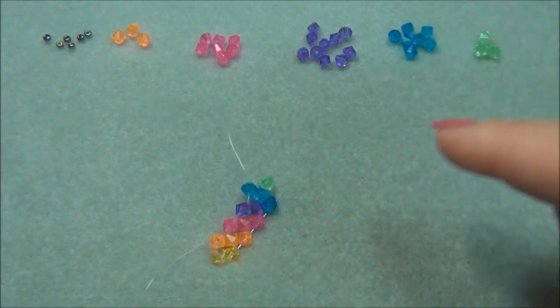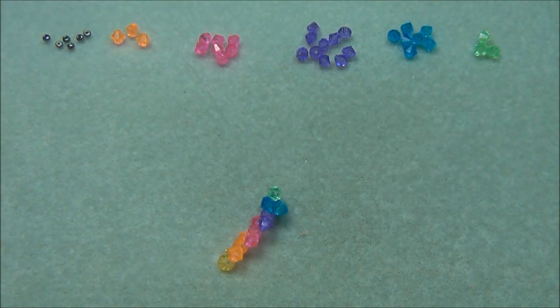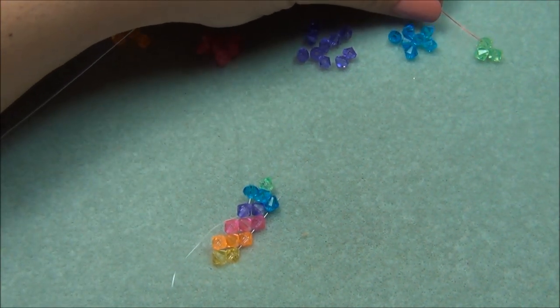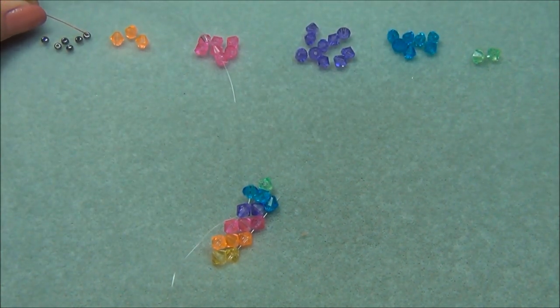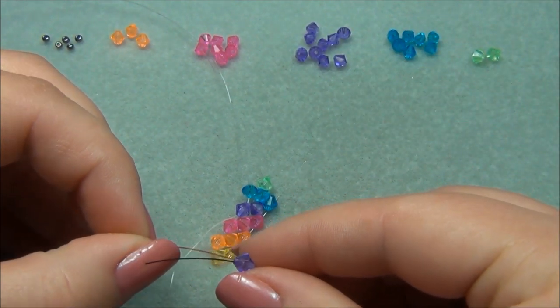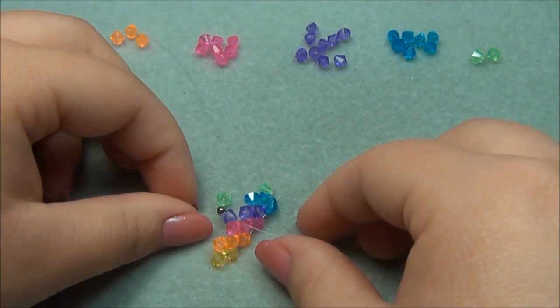Now I'm going to take the string that's exiting upward and hold it in my left hand, and the bottom one in my right hand. With my left string I'm going to pick up a green bicone and a seed bead, and then with my right string I'm going to pick up a purple bead and cross through it.